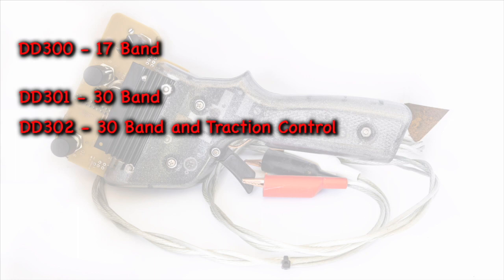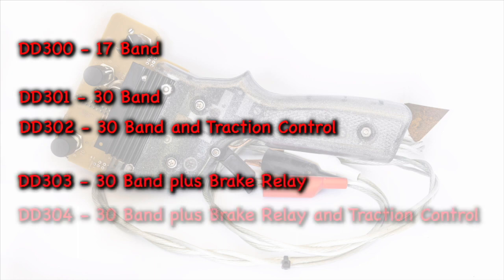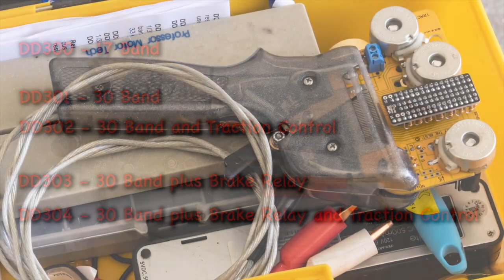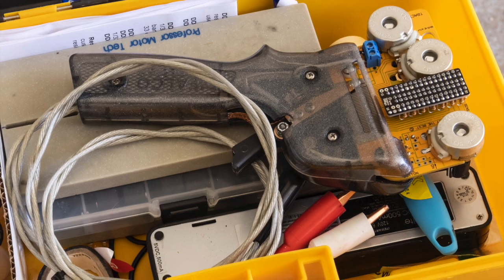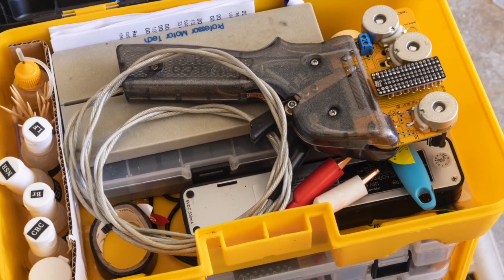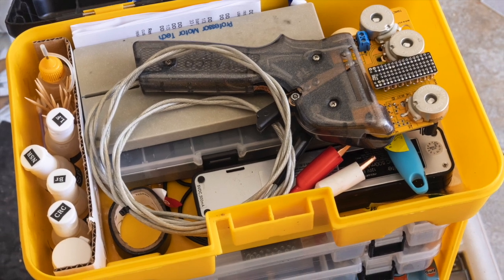There are also two higher-end controllers, the DD303 and the DD304, which are very similar to the DD301 and the DD302, but they add a brake relay for the ultimate in stopping power. The reason I chose the DD302 was the fact it had all the features I wanted, plus one big thing — it fits in my pit box.